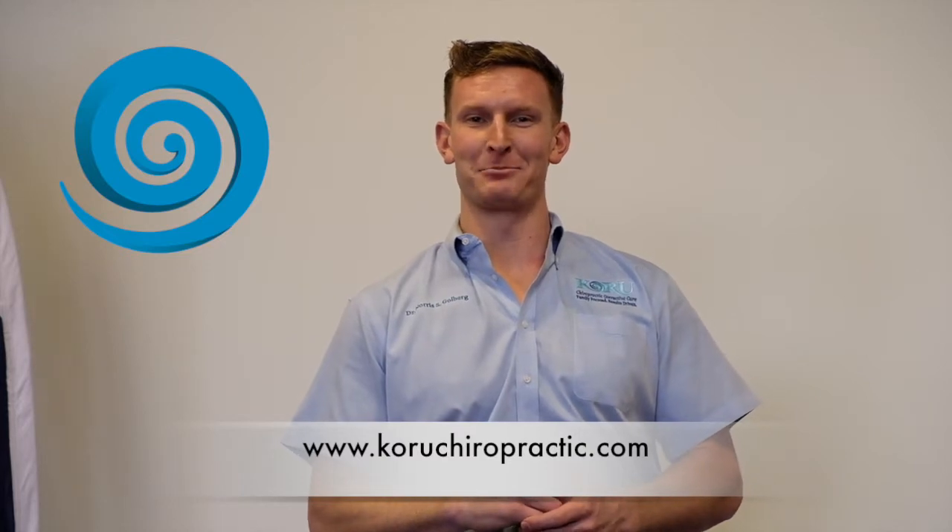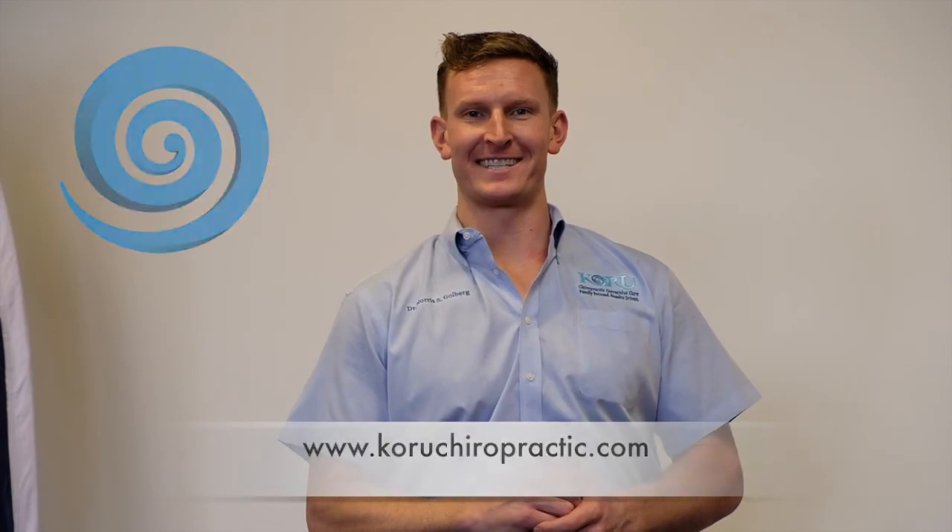We're doing what we call spinal hygiene — these specific corrective exercises to keep your spine as healthy as possible for as long as possible. Please click the link below to subscribe to our channel, and the link to our website where you can learn more about Koro Chiropractic and how neurologically based care can benefit you and your health. Thanks guys!